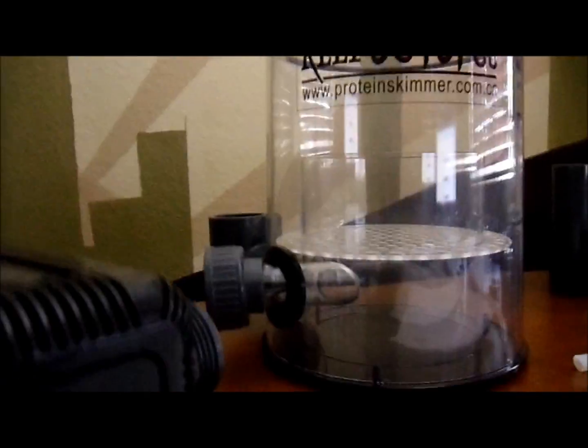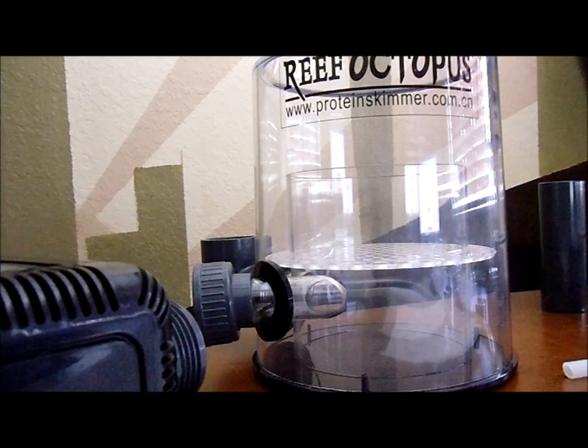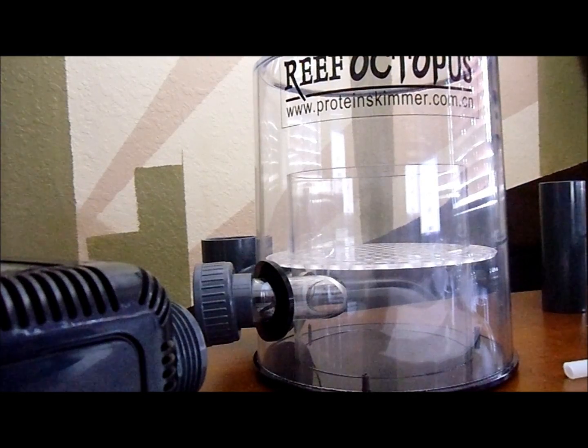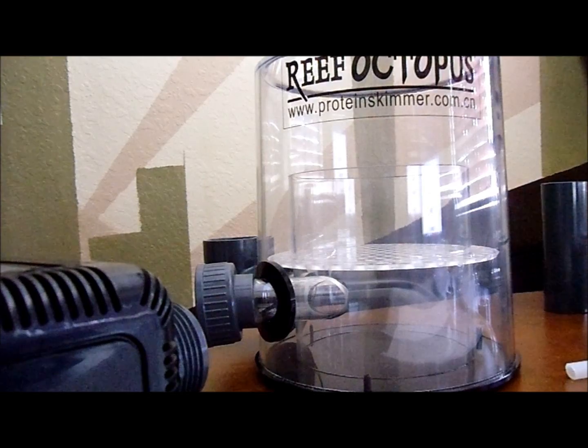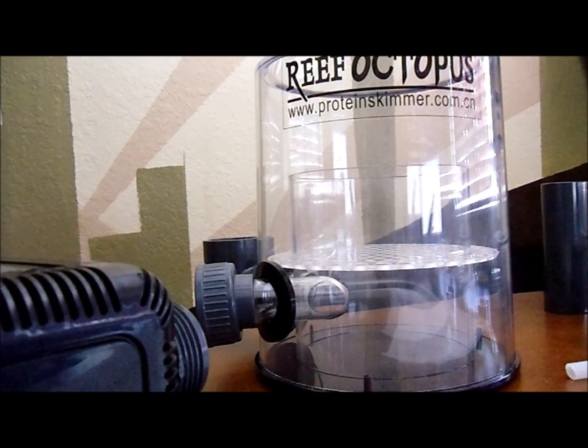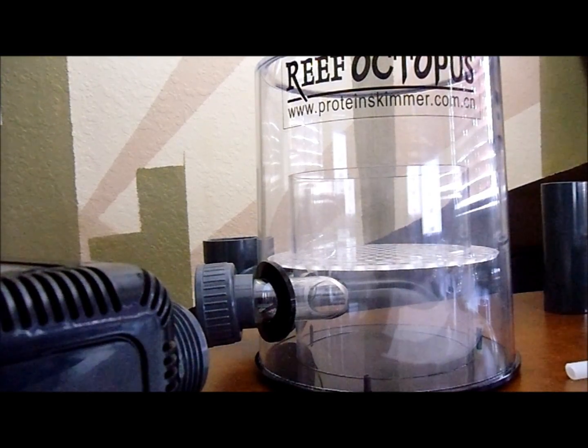Today we're going to be talking about the Reef Octopus Protein Skimmer. These are one of the better choices. The reason I went with it is because of the needle skim technology — basically the pump has a needle on the intake and it chops the bubbles finely. Then the water goes through a piece that makes even more bubbles, and by the time it gets up to the top it's aerated.